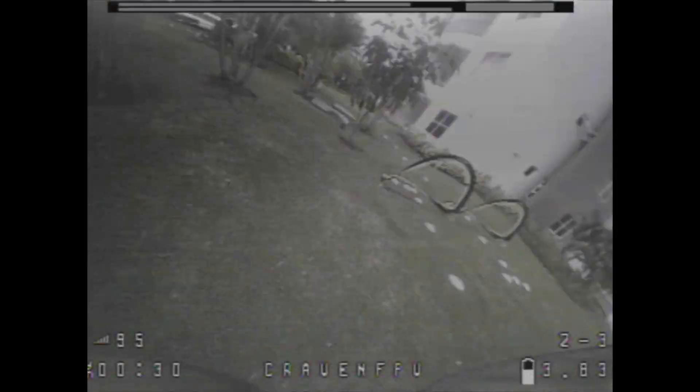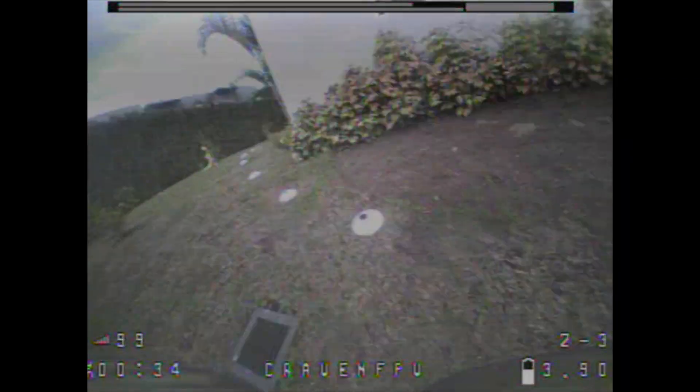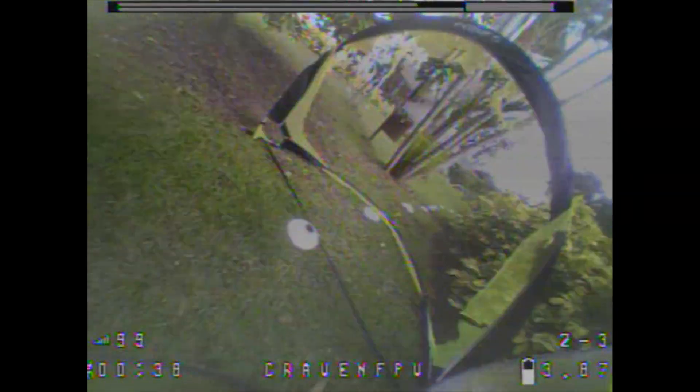Funny enough, the firmware is only available from the ImmersionRC site. The link in the video description has both the firmware fix as well as the stock Fatshark DVR firmware in case you need to go back.